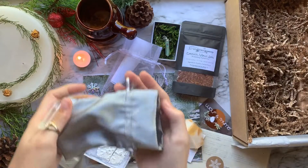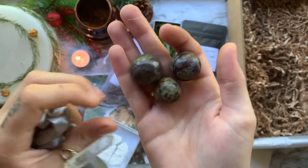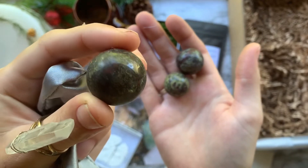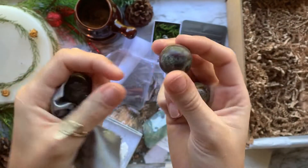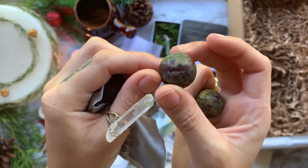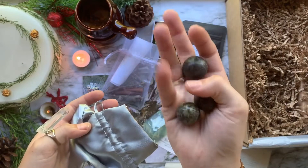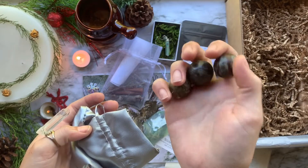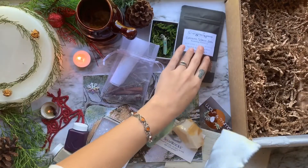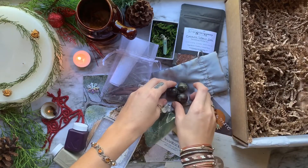Next we have our crystal of the month, which are three premium dragon's blood marble spheres. Dragon's blood is known to promote creativity, perseverance, and the sex drive. It opens our minds and supports guidance with uncertain decisions. It is also known to activate and balance all of your chakras, although mainly used for the heart and root chakra. It is a combination of olive green epidote and dark red pyammonite.